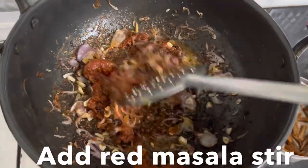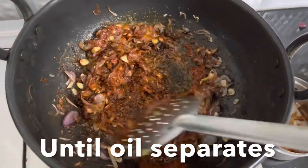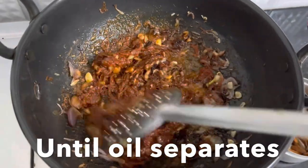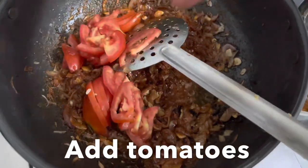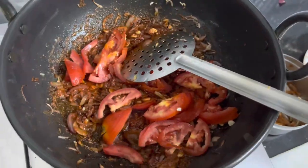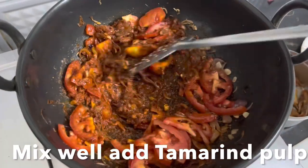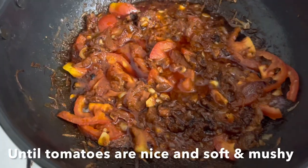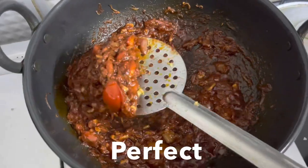Give it a stir and cook until the oil separates from the masala. Add jaggery, then add the tomato slices. Give it a stir, close the lid, and cook until they're nice, soft, and mushy. Add tamarind pulp — I forgot to show that in this video. The tomatoes cook beautifully and the oil also separates from the masala.